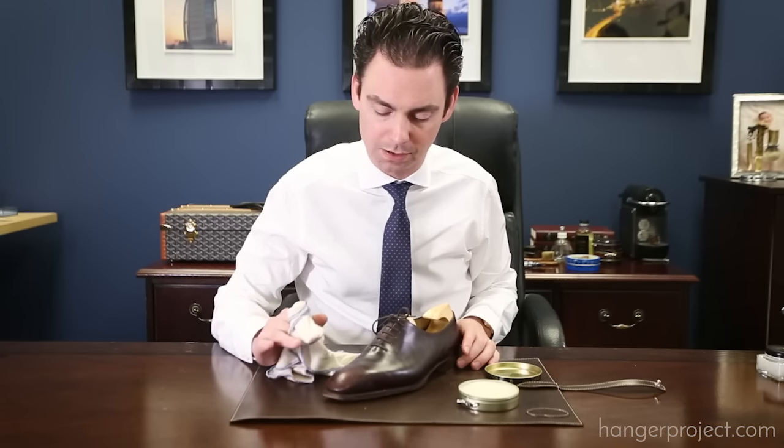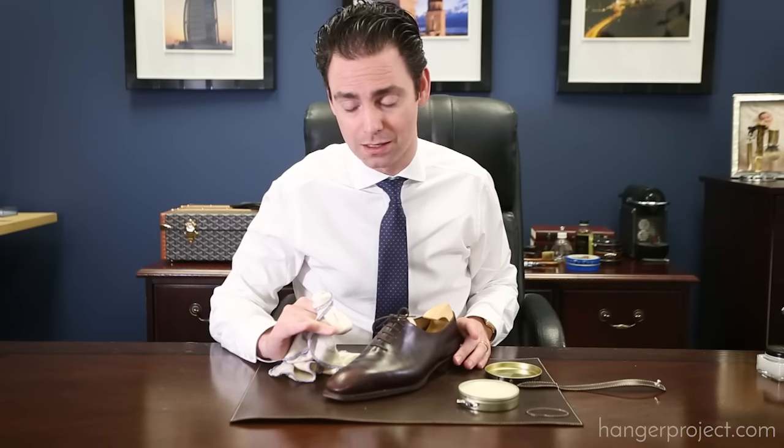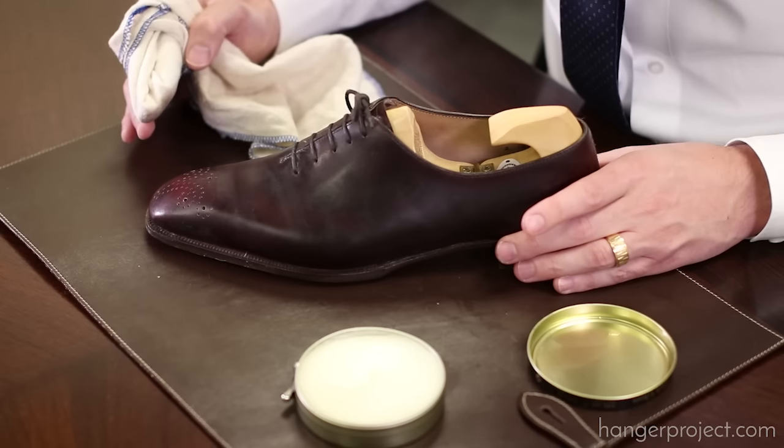I'm not going to buff this off like I would a traditional cream or wax polish. I'm going to allow the leather to absorb this — the longer the better, up to a day or two. If you apply it especially thick it will darken the leather, which just means the leather is absorbing those nutrients. Once the leather has returned back to its original color, that means all those nutrients have been fully absorbed. At that point we're going to buff this off and then continue by applying the Saphir Renovateur.